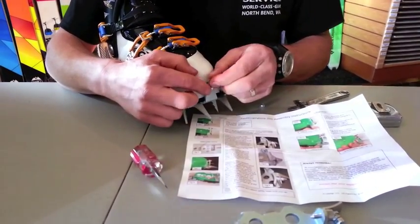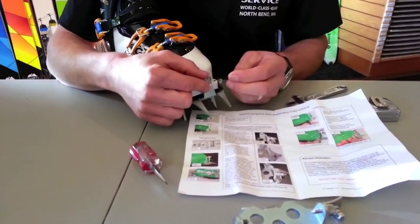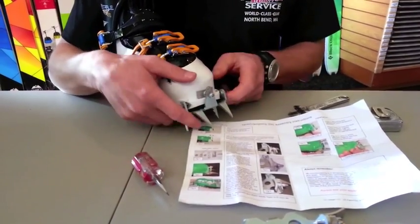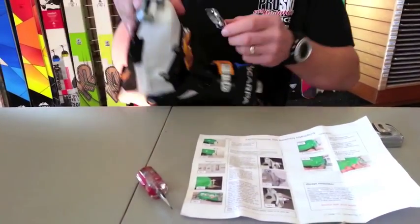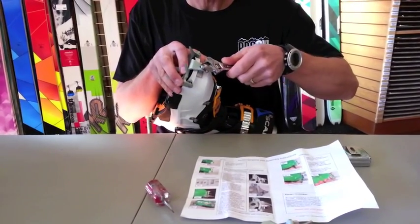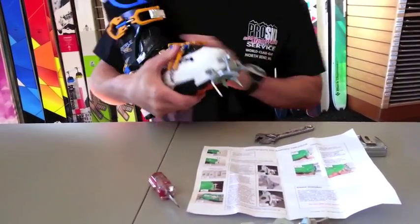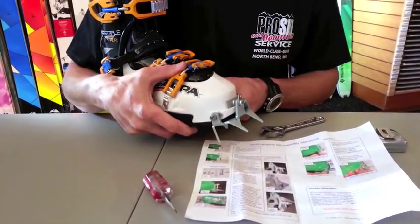The next step is to put the washer here — the last washer, which also is the safety strap support — and the final nut on there. You put it on there and then take the wrench and tighten everything up nicely. As you can see, this whole assembly is really nice and snug.